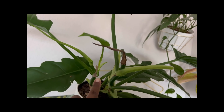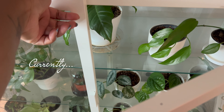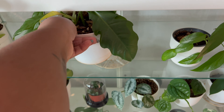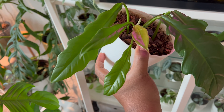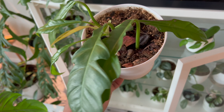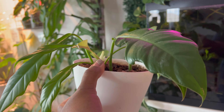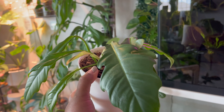Fast forward to today — this is my Jungle Boogie cutting. This is actually my second one; I did the first one and gave it to a subscriber. Here is this baby — she's cute. She stays in the cabinet and I water her once a month.